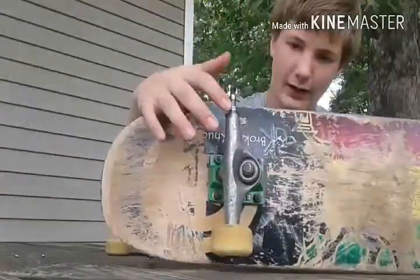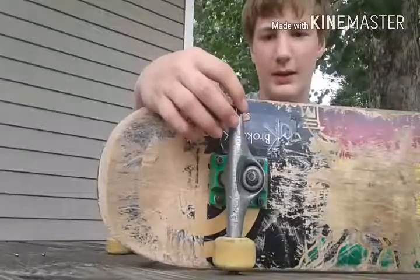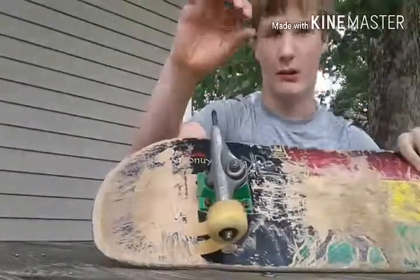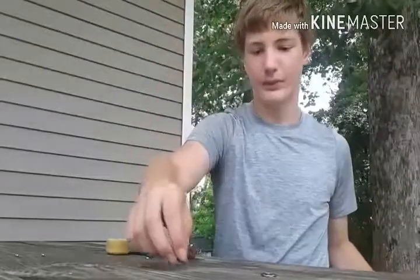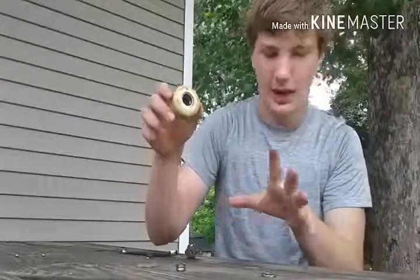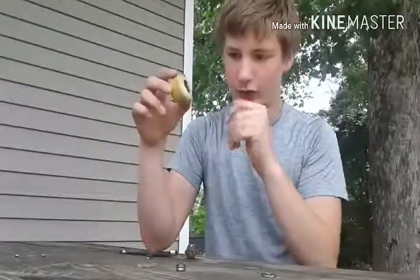Alright, as you can see here, what we have is the middle part of the bearing and the bearing shield. Save this — you want to keep this. But as you can see here, the outer ring of the bearing is stuck in the wheel, and I'm gonna show you how to get that out.